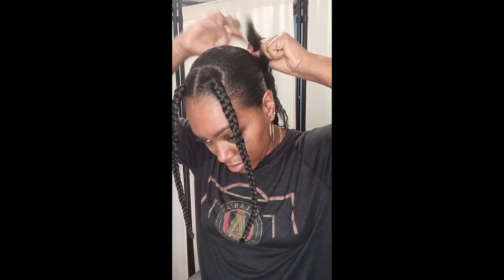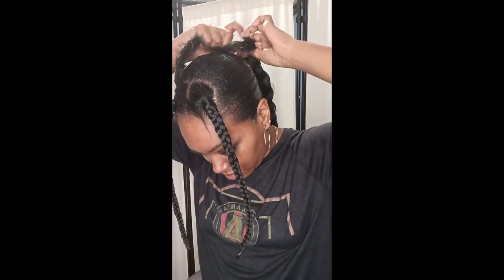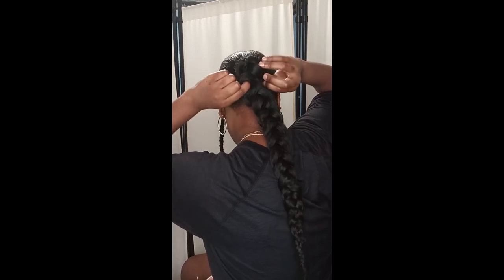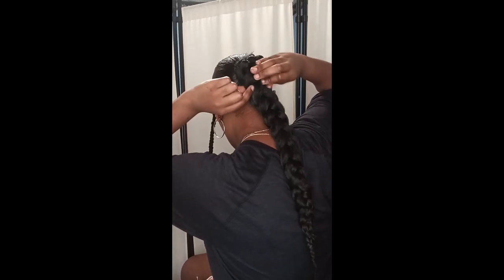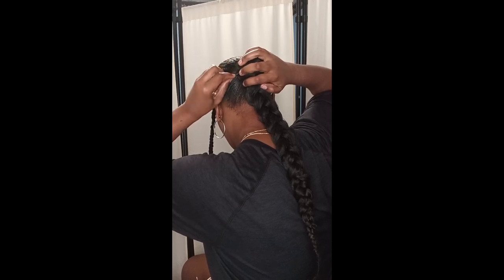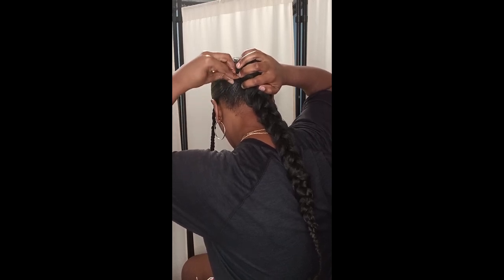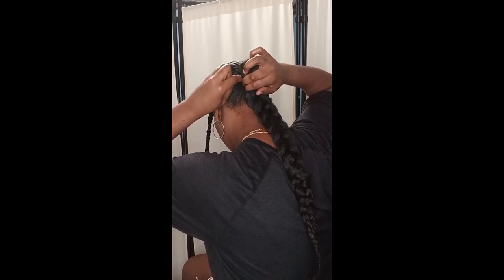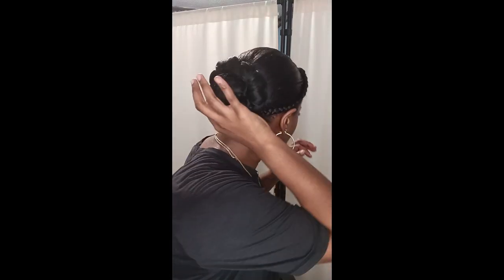This hair is hypoallergenic, so if you have a sensitive scalp I would highly recommend the Gala Braids brand — I've done a review on it, go check it out. I'm so glad I found a braiding hair that's comfortable with my skin. The length is 26 inches, pre-stretched. I'm just sticking the bobby pins in.